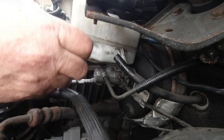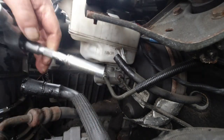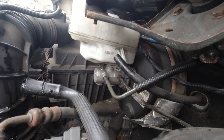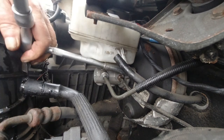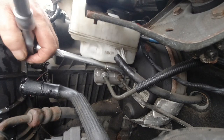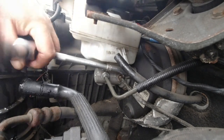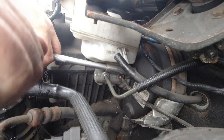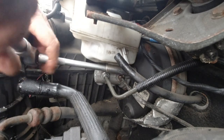There you go - that's gone snug. Now the other one. You may have a longer extension bar. I'm using a deep reach socket. There you go - that's tightened. I've tightened that one down as far as I dare go.